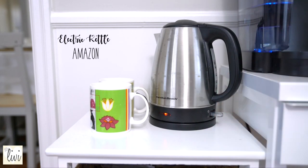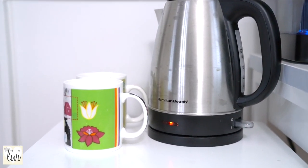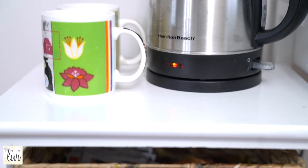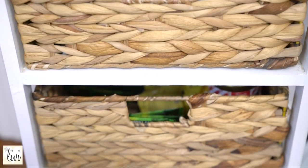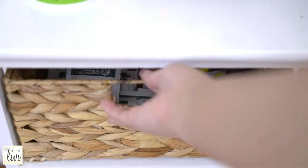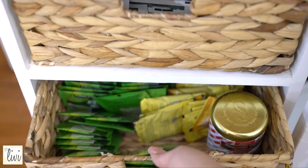In case you were wondering, that honey is not for the coffee — it's for my tea. You've got to have an electric kettle for your hot water, because it's great for tea and other things I'll show you. This drawer unit is perfect — it has three baskets: the first one is for hot chocolate and the second one is for tea.